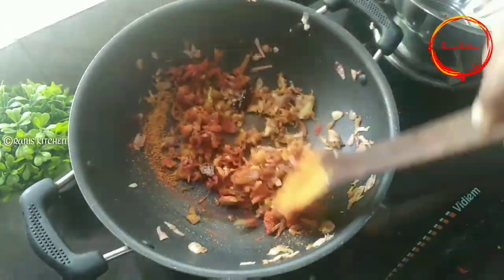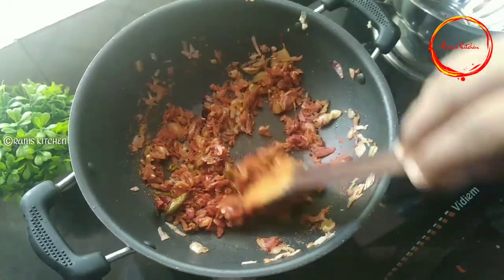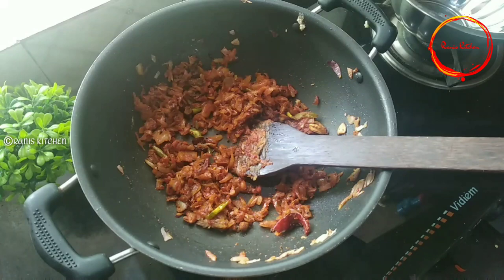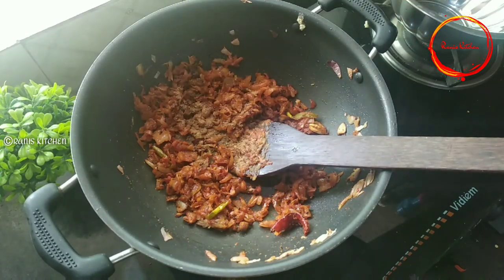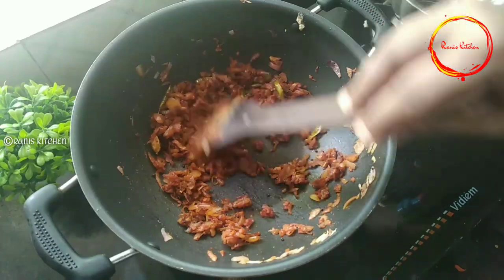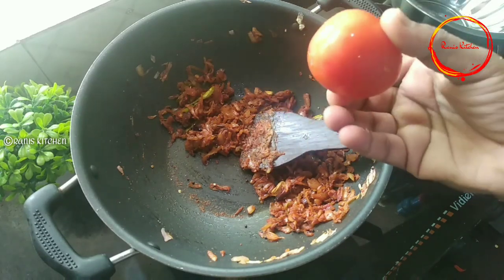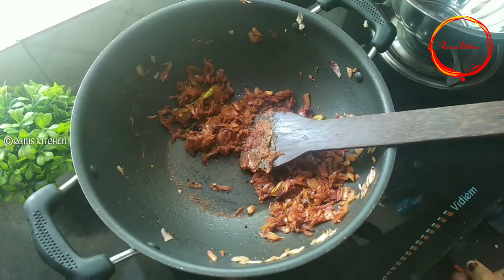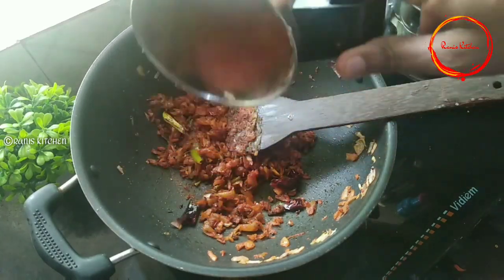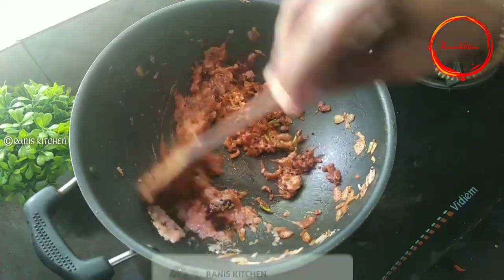Put it in a bowl. 1 teaspoon of karmassas. I am going to mix it in a little bit.